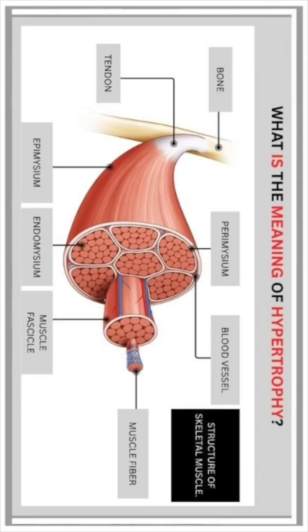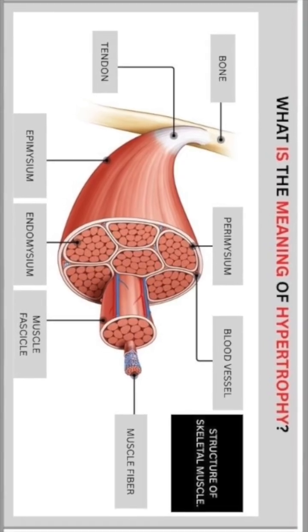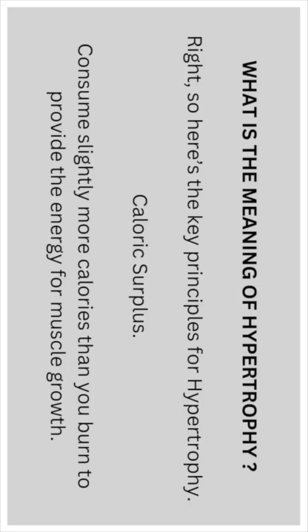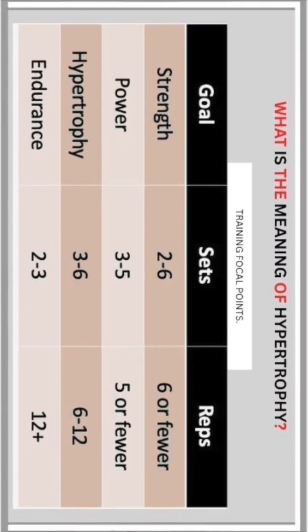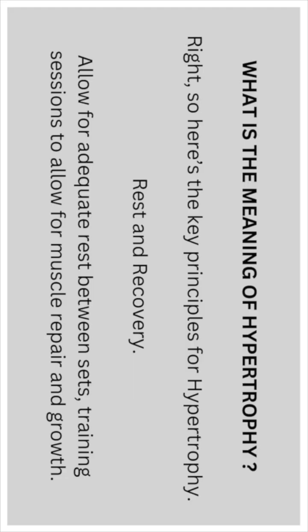Calorie surplus: consume slightly more calories than you burn to provide the energy for muscle growth. Rest and recovery: allow for adequate rest between sets and also between training sessions to allow for muscle repair and growth.